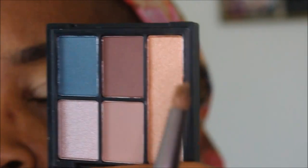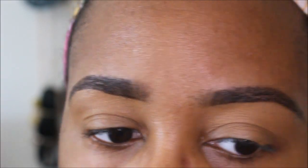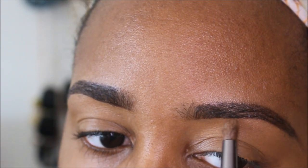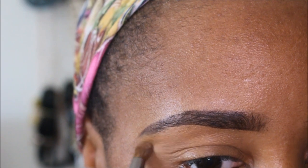Going in with this gold highlighter color in the palette and I'm going to use it for a brow bone highlight. I wanted something subtle to start out with, and then depending on how the rest of the eye look goes I'll add more — but just starting off with a little bit for now.